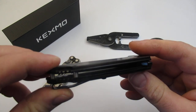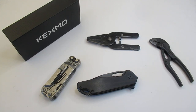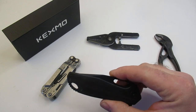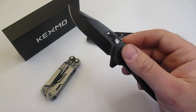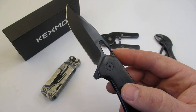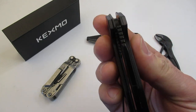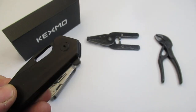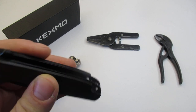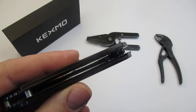Everything seems to be very well put together — very smooth, no sharp edges. Now let's get into some of the sizes. The overall length is 3.93 inches, with a 3.03 inch blade. It is 0.32 inches thick at the blade, and the handle is 0.57 inches thick. So it's a very minimalist knife.